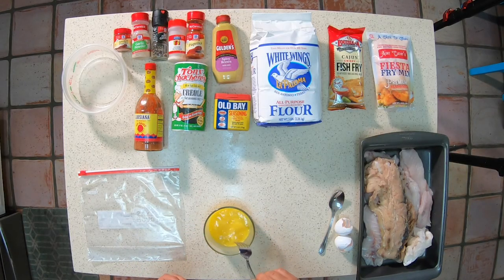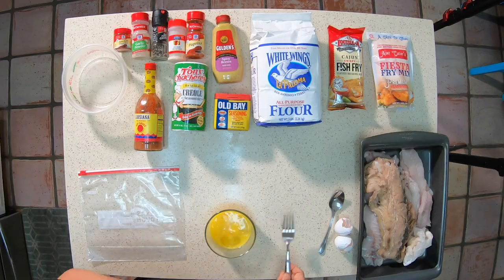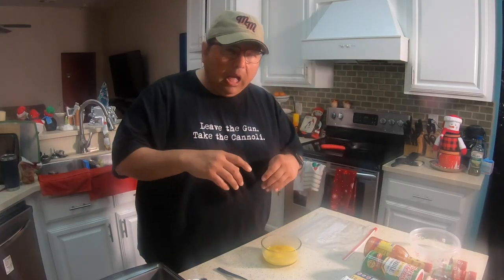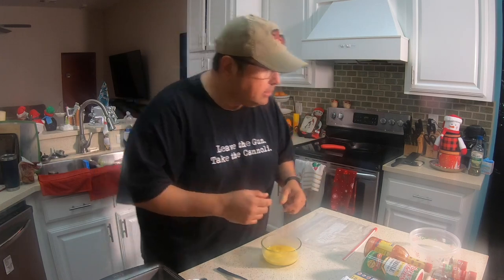So if you guys are very strict about needing to know tablespoons and exact amounts, I'll go ahead and add that in the description — that's not a big deal.